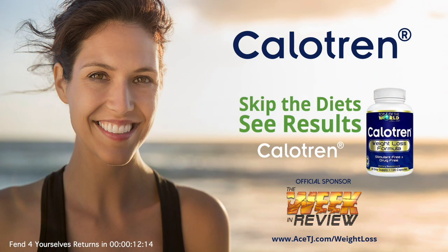If you want to sleep better and lose weight, then the product that you need is called Calitrin. Very easy for you to get — just go to acetj.com/weightloss for Calitrin.